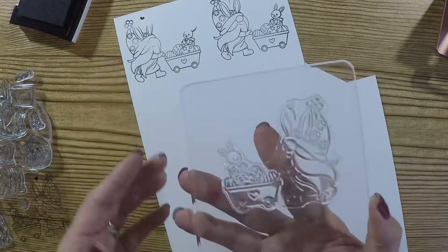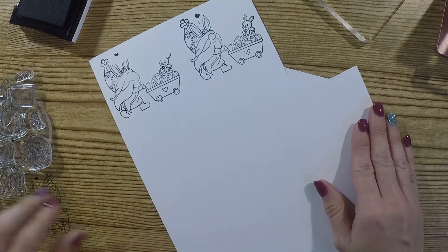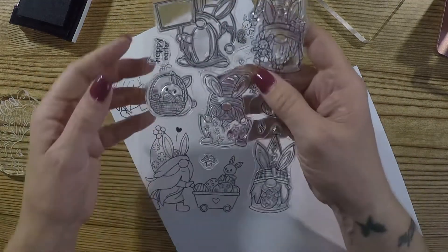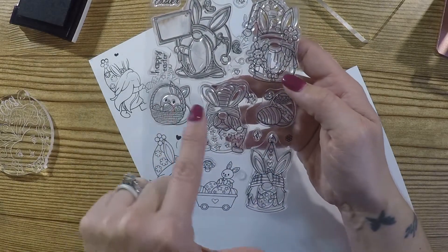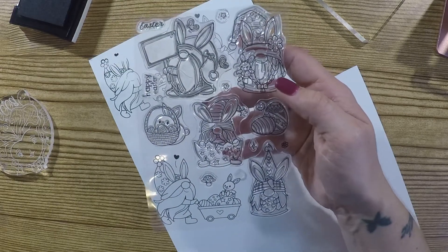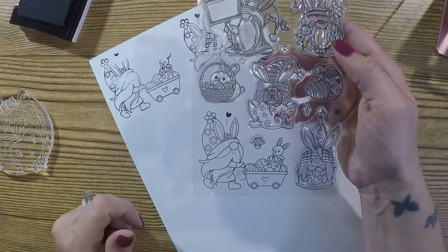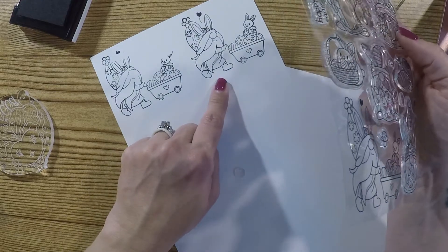There we go — look how cute that is! And look, there's hardly any ink left on the stamp. I really love these stamps. Again, you get fourteen of them. And honestly you can use these any time, it doesn't have to be for Easter, because the little bunnies are super cute.